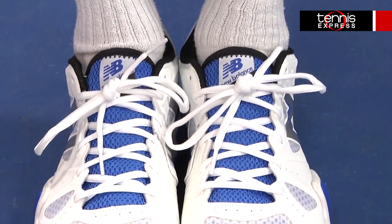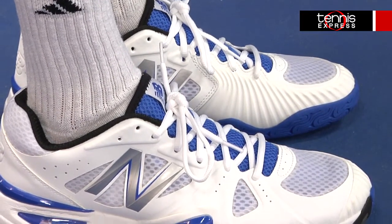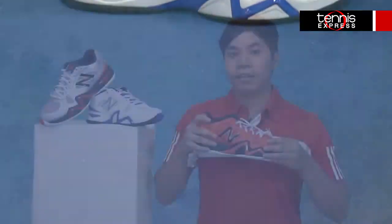The insole is packed with technology like indoor foot cage and S-curve that give you maximum stability even during quick cuts on the court. It also features lightning dry lining that keeps your foot dry.